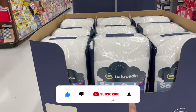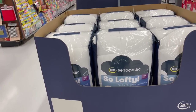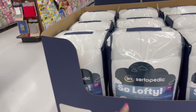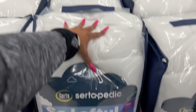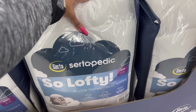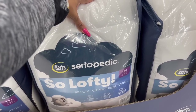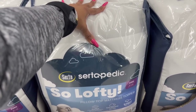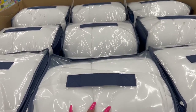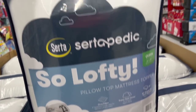They also have the SoLofty pillow top mattress topper. I love mattress toppers — pretty crazy about them. These are $30. It's an 18-inch simple fit skirt system overfilled, super soft cover. I kind of want one — it's $30. I might grab one. I think I'm going to grab one of these.